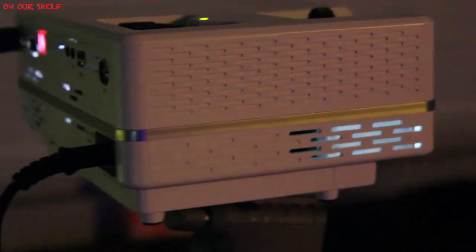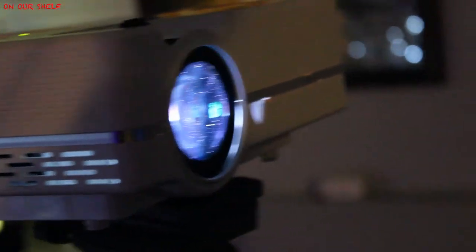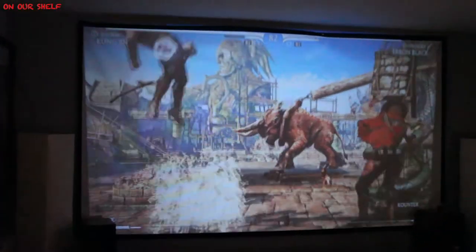The projector itself is 88 dollars, so this total setup is going to cost you under 150 dollars, which comes in cheaper than our last projector setup by about 30 bucks. Let's see how it performs — right here we're gaming at night in a very dark room.